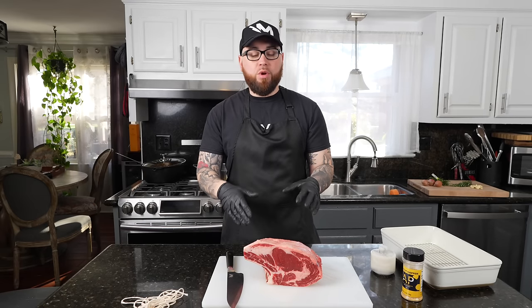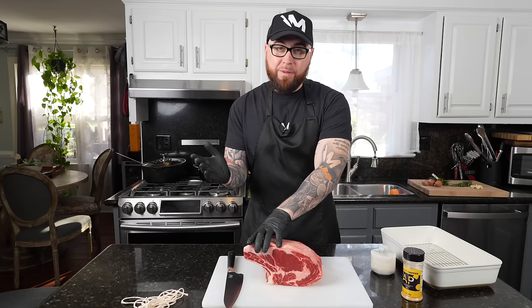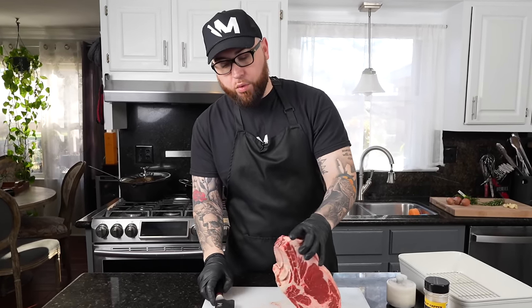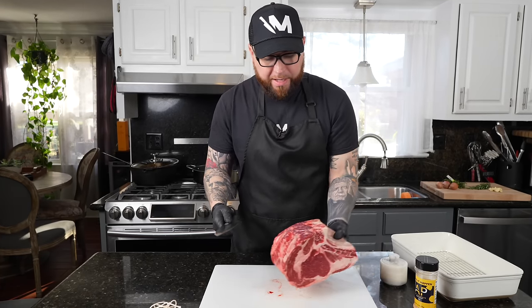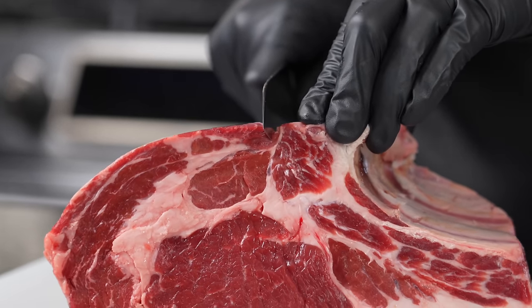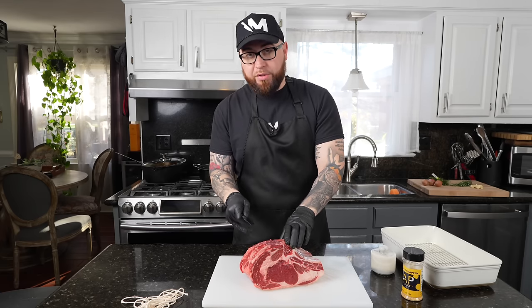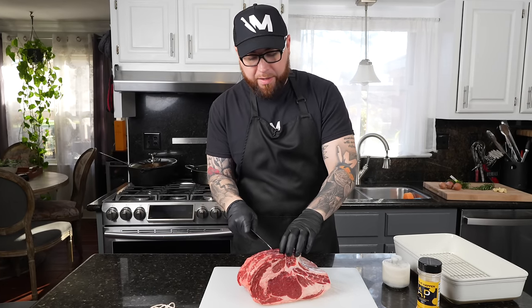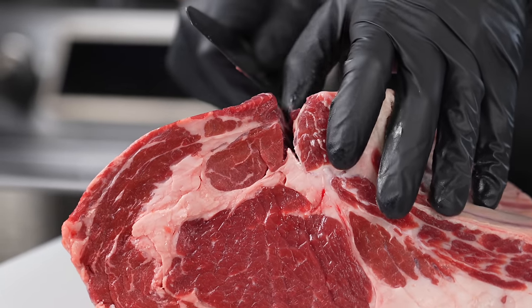First things first, it's time to prep the prime rib. Here we have a five and a quarter pound prime rib roast — not the biggest prime rib in the world, but we're cooking for a small group today. I'm going to flip it over and begin to partially remove the bone. That way, one, it's going to be easier to carve when it's done, and two, we can get seasoning down in there behind the bone — a very important step.